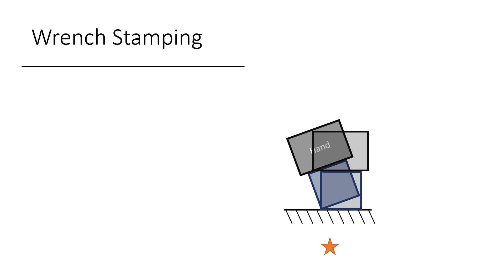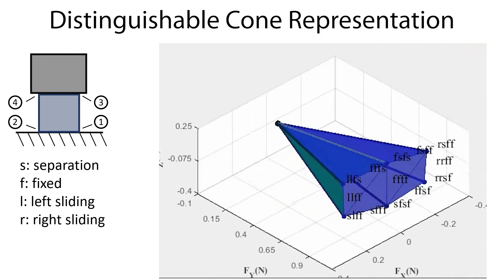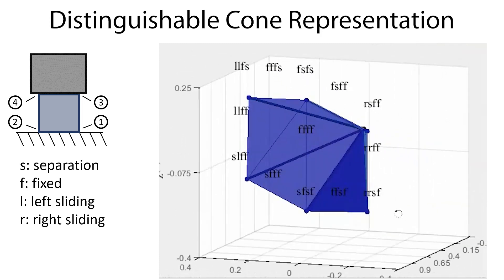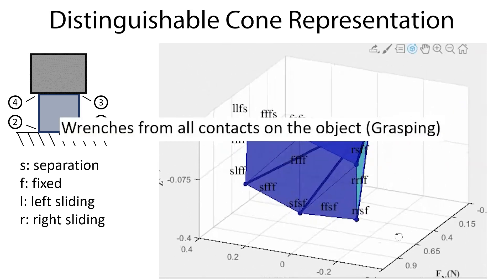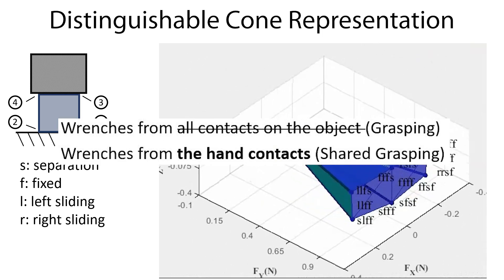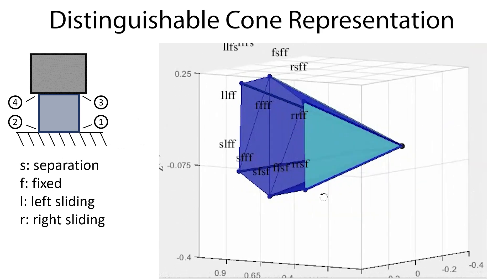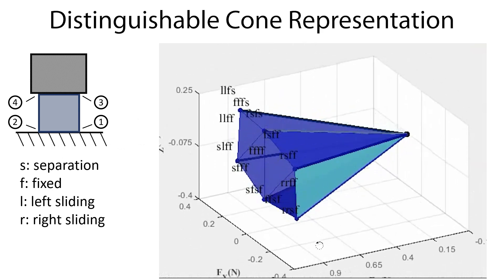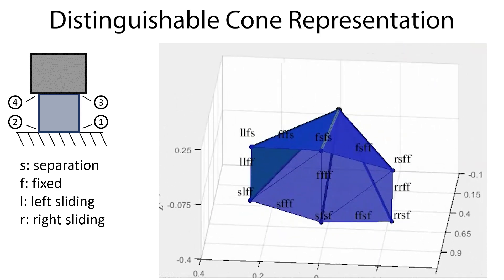Our method represents the possible wrenches in each mode as a polyhedral convex cone. In this example with four contact points, there are 13 feasible cones. We obtain this representation by computing wrenches from the hand contacts instead of all the contacts on the object, as people would do in traditional grasping analysis. This way, we get distinguishable cones for different modes, and we can select a mode by simply applying a wrench in the cone of that mode. However, this approach is not robust to errors because different cones are very close to each other.